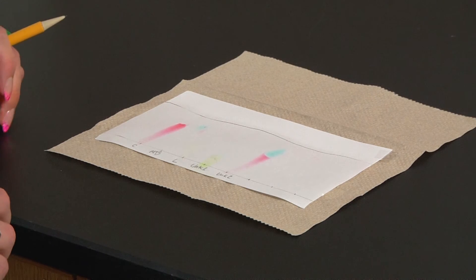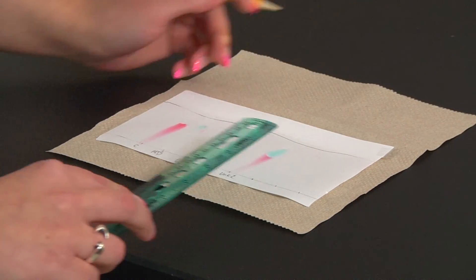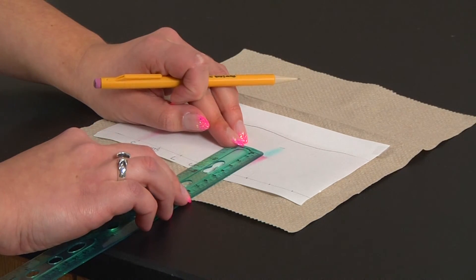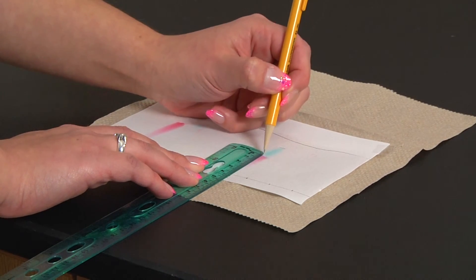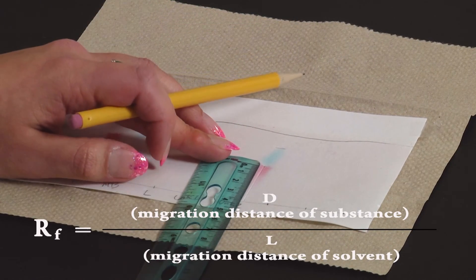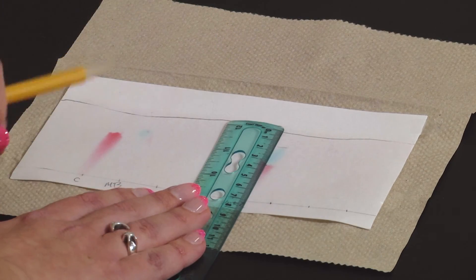Once your paper is dry, take your ruler and make a mark at the top of your paper. Then use your RF equation to measure the L value, which is how far your spot moved from the original line, and do it for both spots. Your RF equation is D over L, where D is how far your spot moved from the original line and L is how far your solvent moved up the page from the original line.